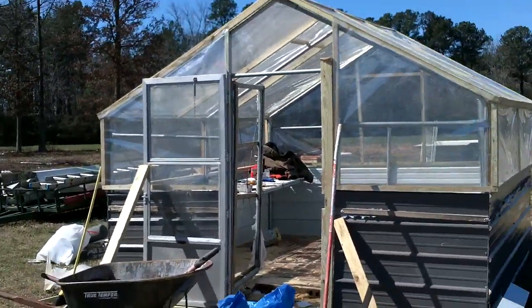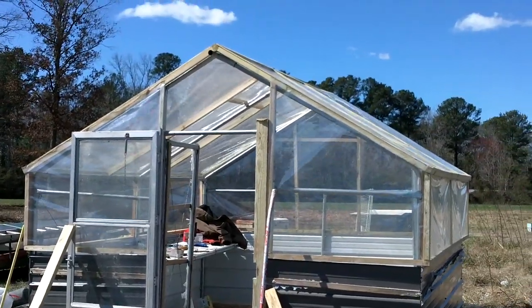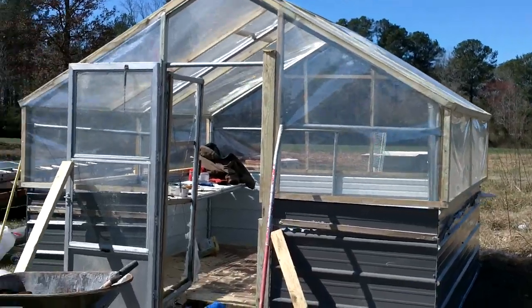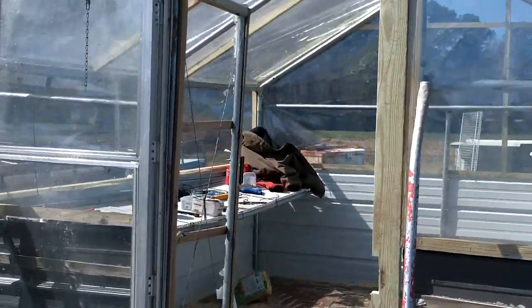Hey everyone, I wanted to show you what we've been doing the last few weeks. Last Saturday, we spent all Saturday working on the greenhouse, putting the plastic back on it. Sorry if it's getting wind in the camera, I'm trying to shade it as much as possible.